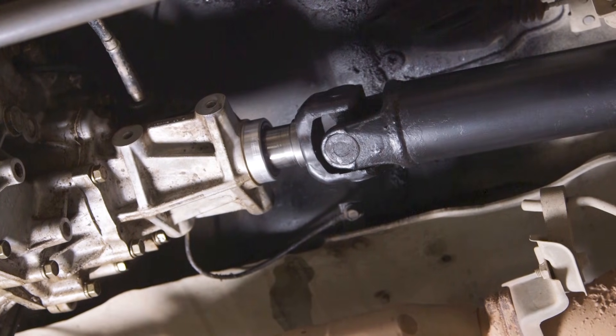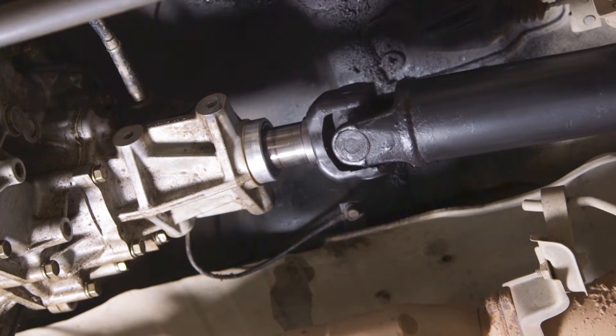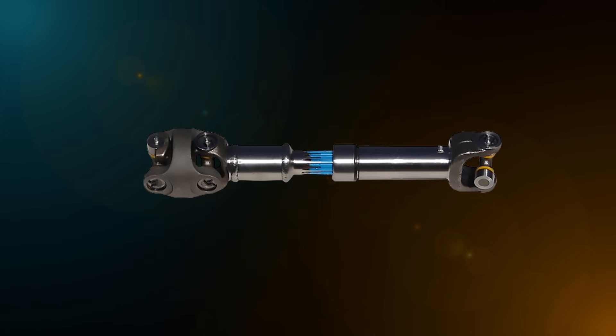As the suspension moves and the tail shaft follows, the slip yoke will slide into and out of the extension housing. Vehicles with longer suspension travel are fitted with a slip joint positioned in the tail shaft itself. This joint performs the same function as a slip yoke.